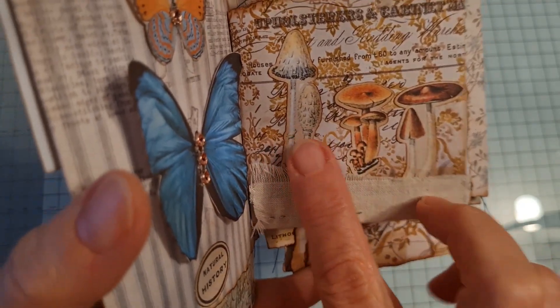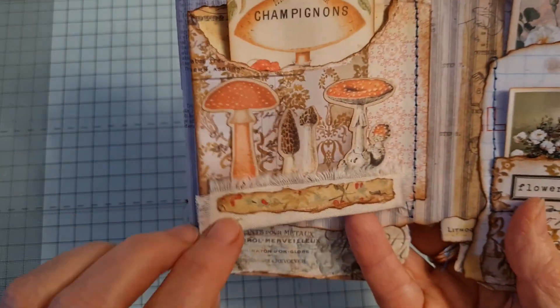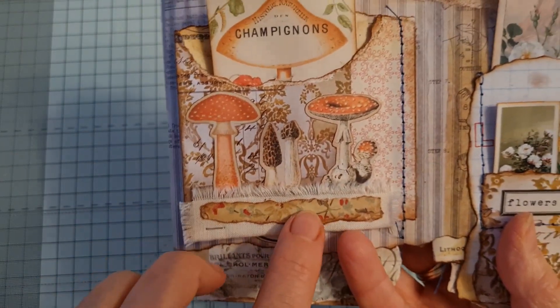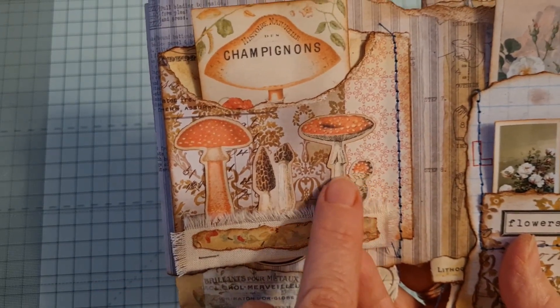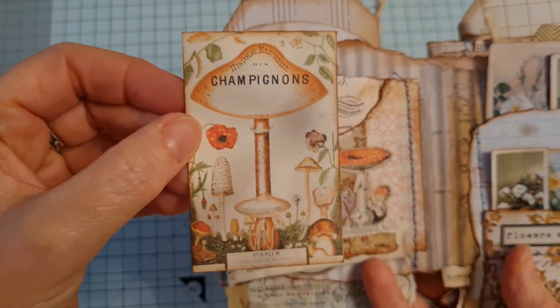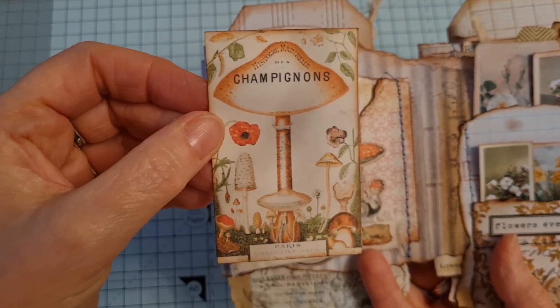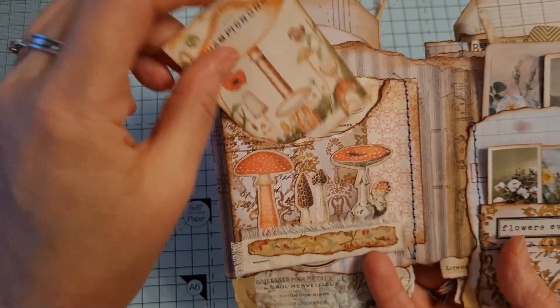You can cut them out in the Cricut — that's what I did with them. In here, this side, a little bit of Tim Holtz's fabric. These little mushrooms I really like them, and this is one of the little journaling cards from it and that's been backed. Most things have been backed.